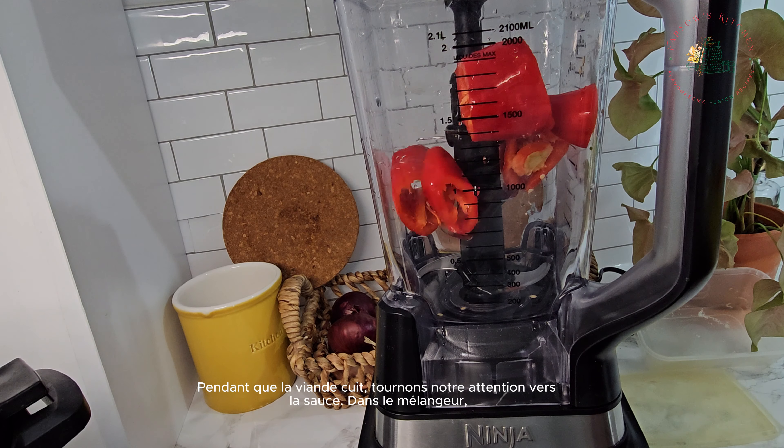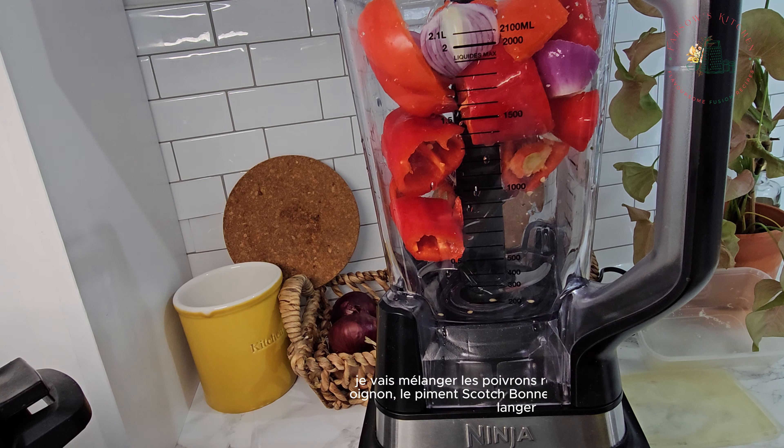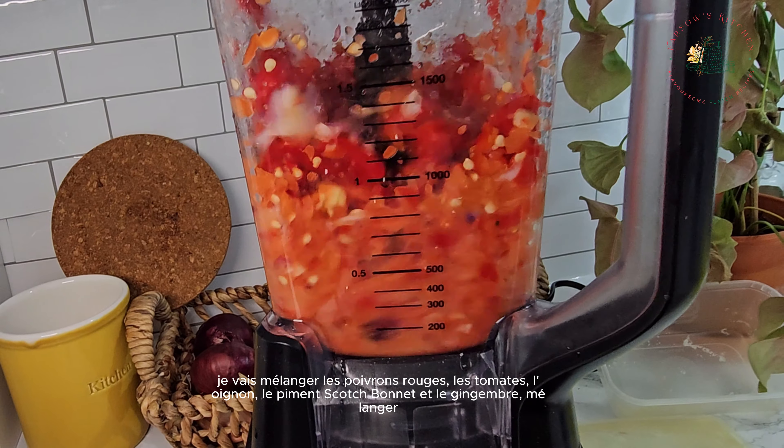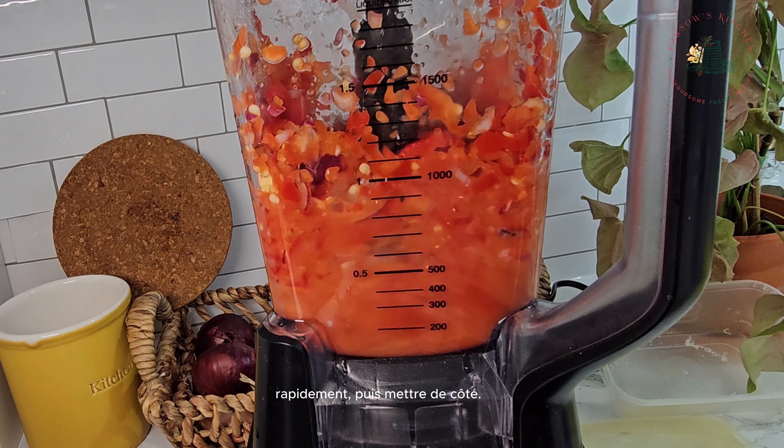While the meat is cooking, let's turn our attention to the sauce. In the blender, I'll combine red peppers, tomatoes, onion, scotch bonnet, pepper, and ginger. Give it a quick blend and then set it aside.